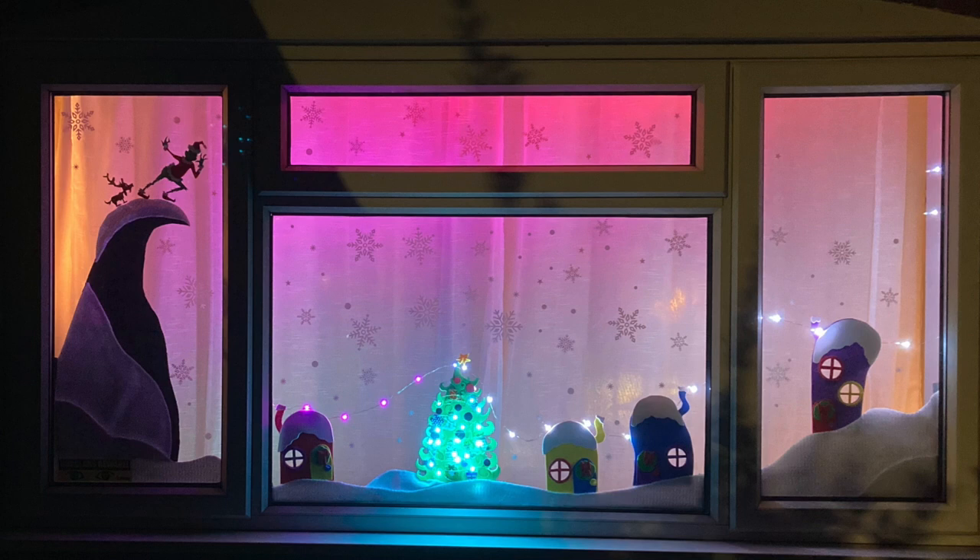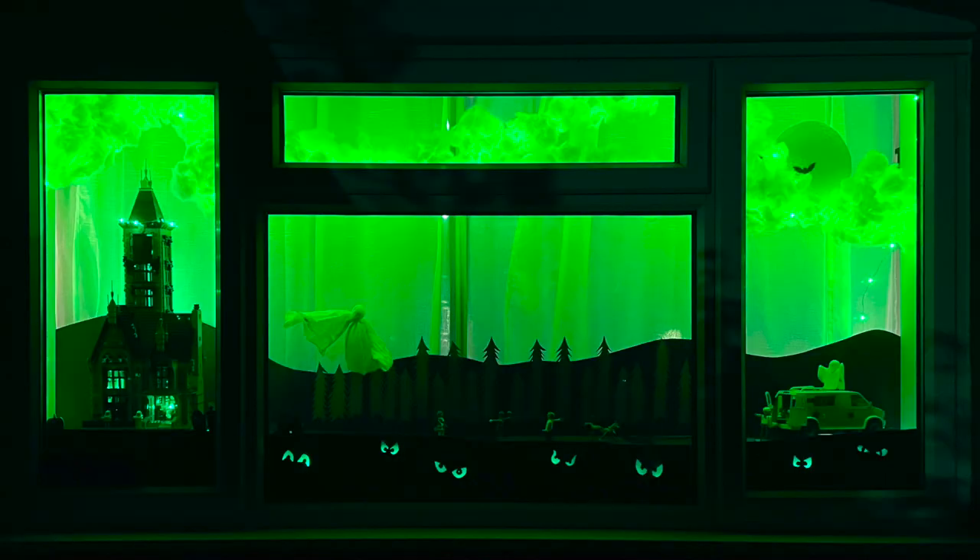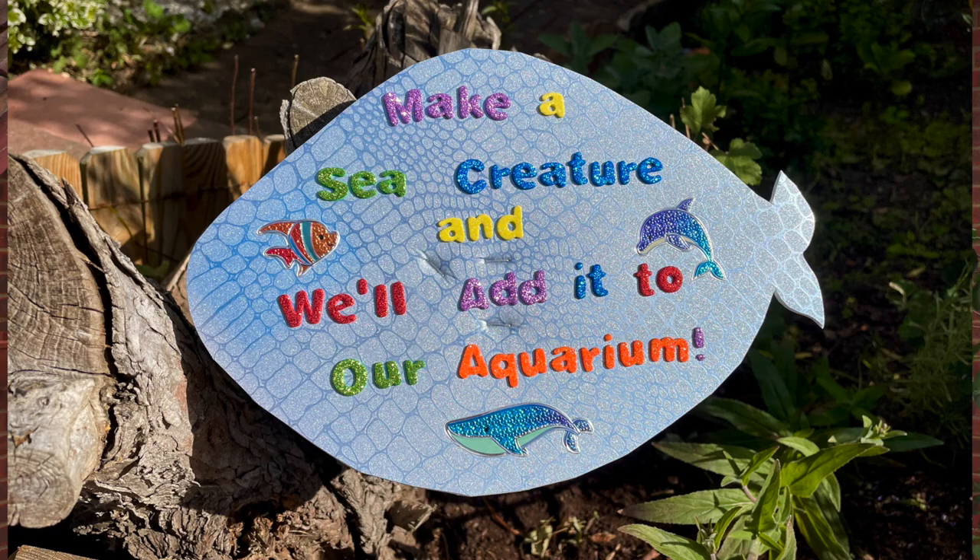We've had three years of Christmas, Easter and Halloween. Last summer we made it into an aquarium and asked our neighbours to make something to add to it.